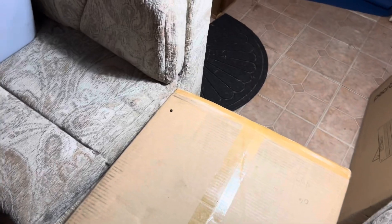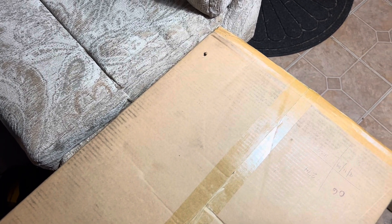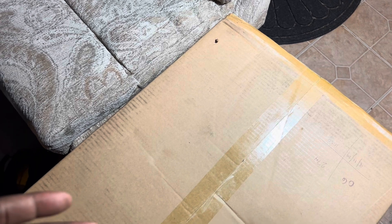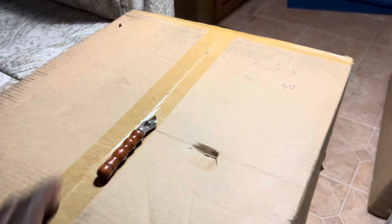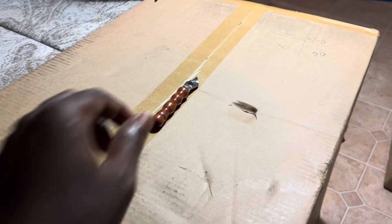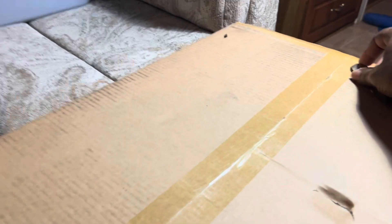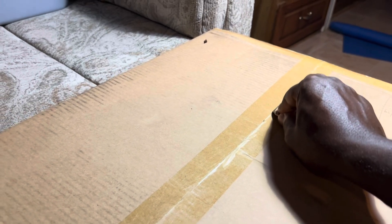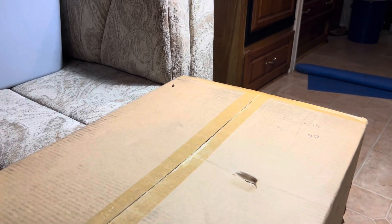I'm going to open it. You shouldn't be using any sharp objects around this thing, but I grabbed a sharp metal object — it's not super sharp. I'm just going to get through the tape up top here, and these are the first moments going through this thing.